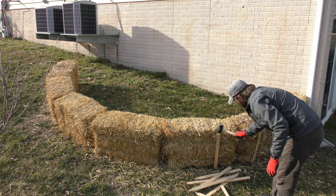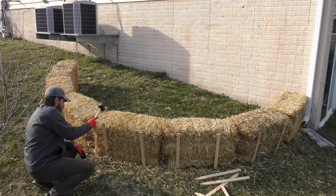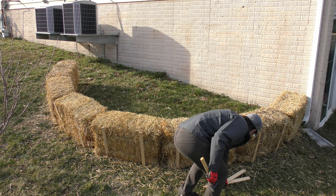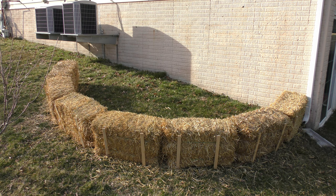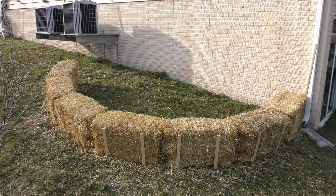I'm driving in some stakes to hold the bales in place, because when you add dirt behind them they're going to want to push forward and roll over. These bales are about 40 to 50 inches wide, about 16 inches tall, and 14 inches front to back. There's a lot of weight that could be behind them, and I don't want them to fall over.